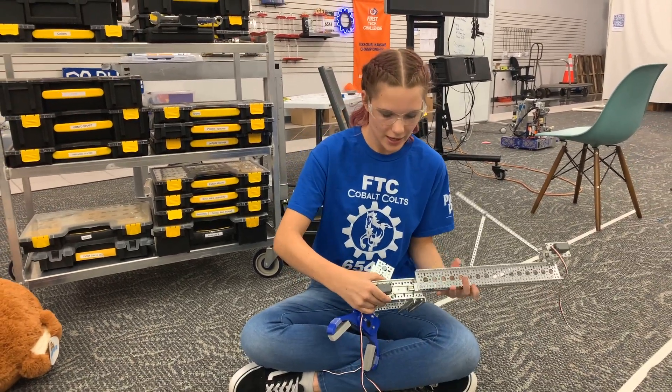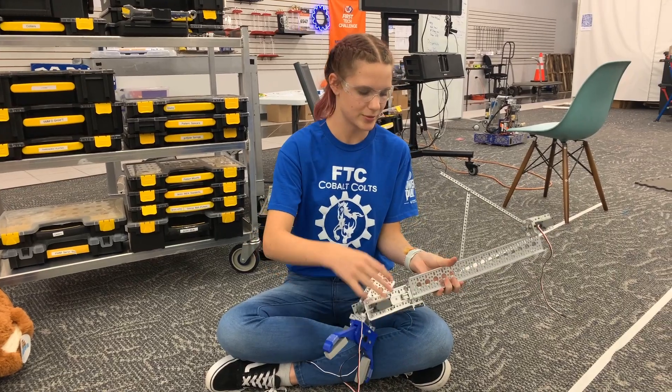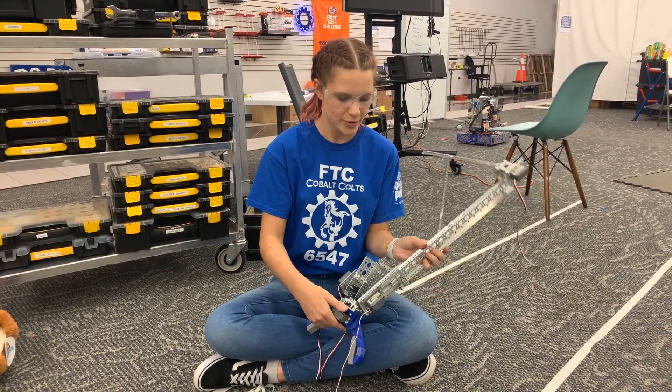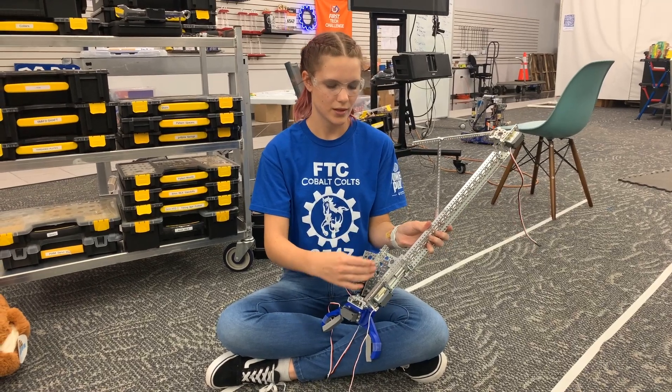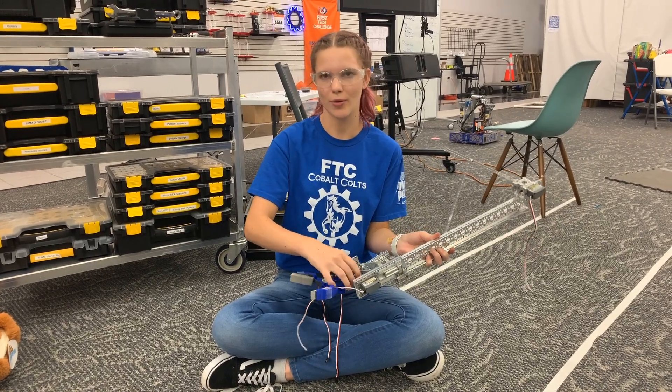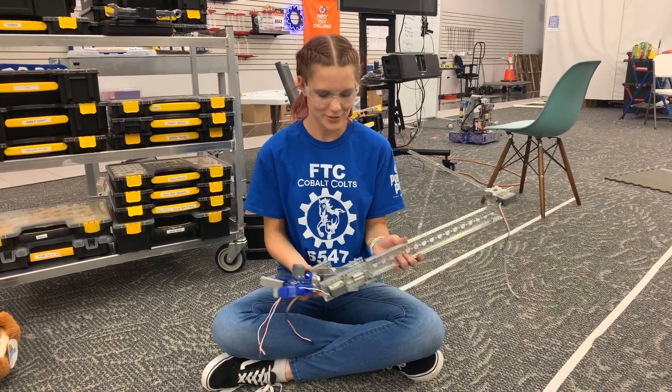I cut this part so that it would be able to attach to the linkage. One improvement is that this bar right here needs to be smaller so that it doesn't always hit coming down and so that it can go up, but this is great.